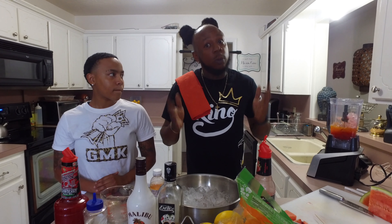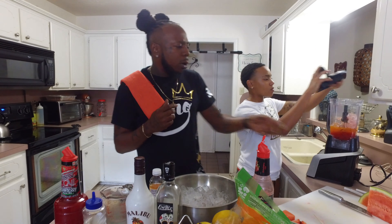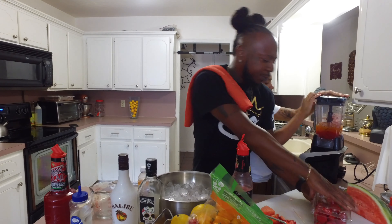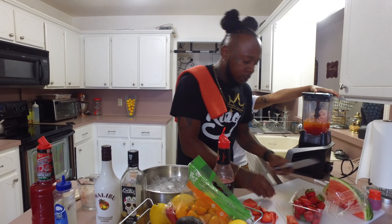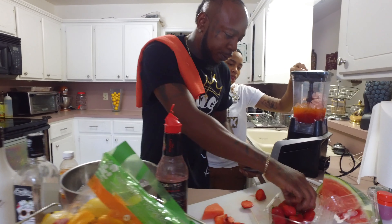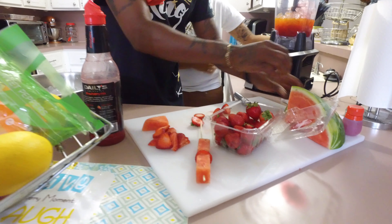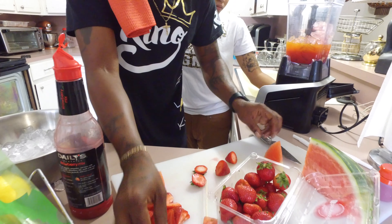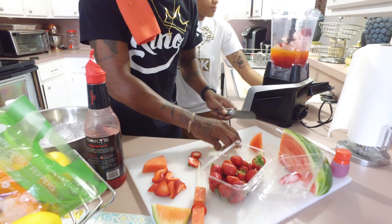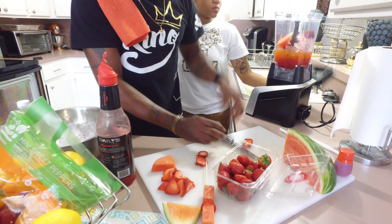Now we said we're gonna make some virgin ones, so we're gonna get the kids' version out of the way first. Go ahead and put your top on and blend that up. And you know what, just to throw an audible in there — if you really like fresh fruit, you can just take your cup and add a little bit of watermelon to give it some texture, just toss that in there.